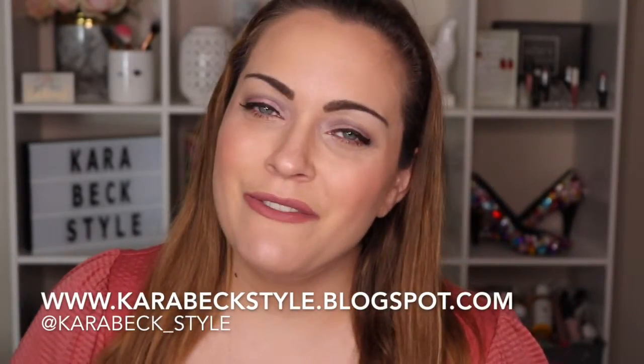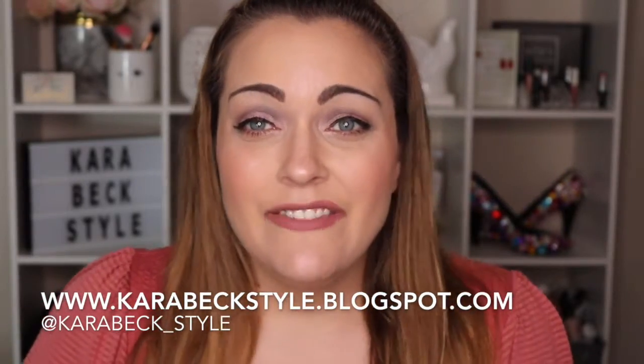Hey guys, welcome back to my channel! If you're new here, my name is Kara. Today's video is going to be a little different - this is a full face video using just Wet and Wild cosmetics. I've been thinking about it for a while. I feel like the Wet and Wild brand has really stepped up their game, bringing out new and great products at such a great entry-level price point. There's some things that almost seem like dupes for dupes!